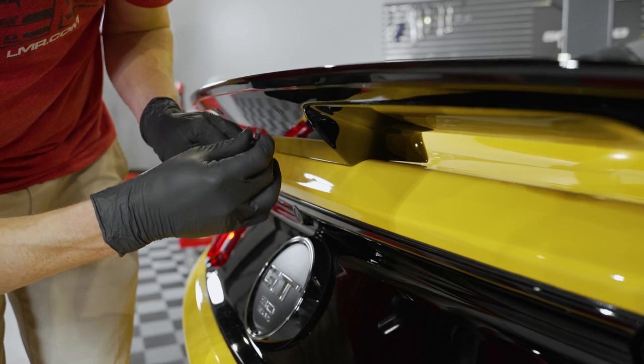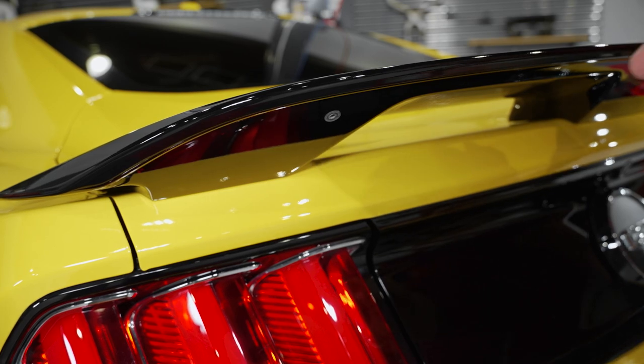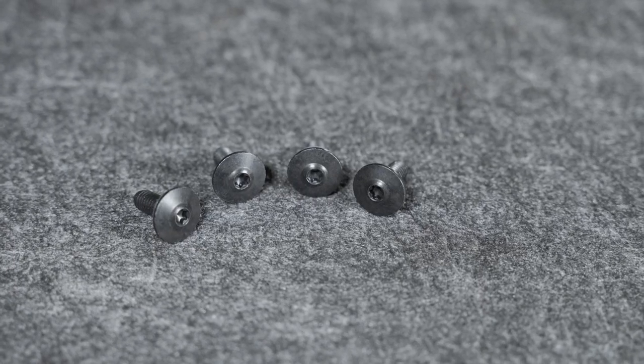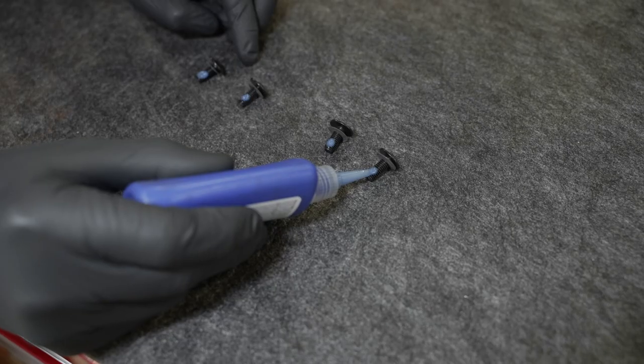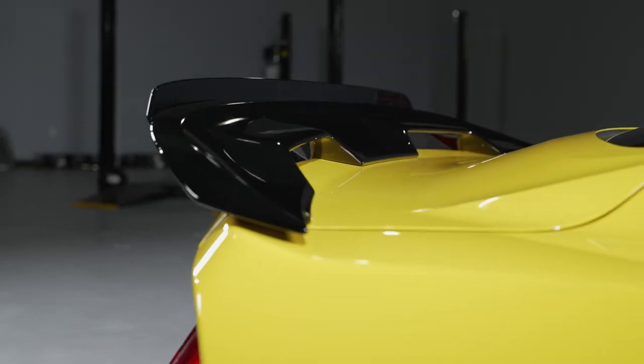Pre-installed are four T20 Torx screws that can be removed if you want to install the optional gurney flap, which is also commonly referred to as a wicker bill. If you do install the gurney flap, make sure you use the four long T20 Torx screws that are provided in the kit along with some blue thread locking compound. The gurney flap adds additional downforce by sharpening the exit angle of the airflow.